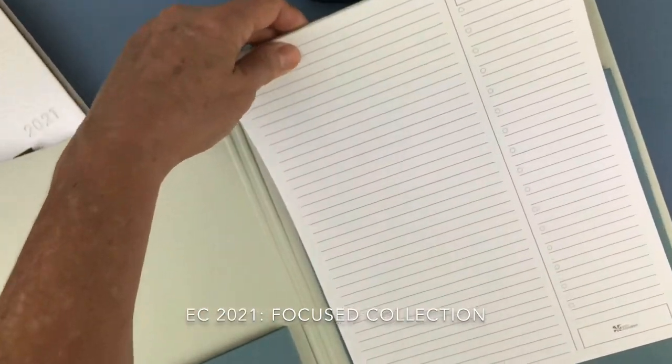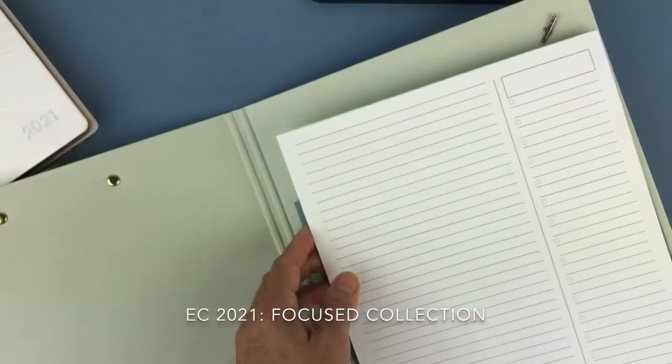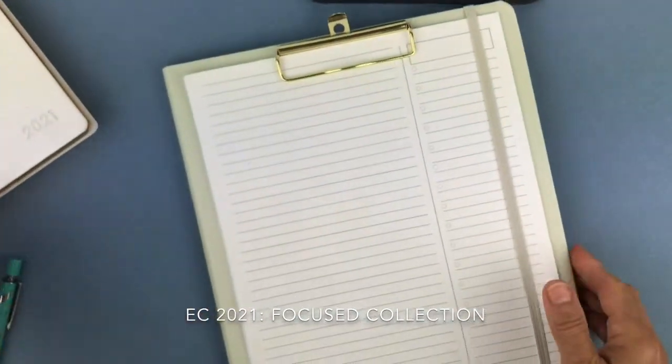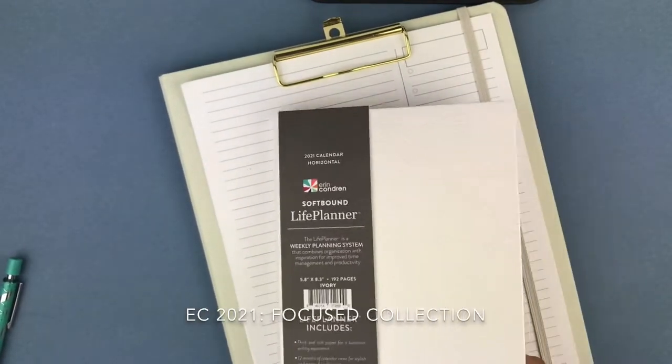You open it up and have plenty of room in this pocket to put things. This is the pad of paper I stuck in here so you can see how that comes out. There's another pocket as well. This is the dove gray and it is $26. You have an elastic band that keeps everything secure inside.